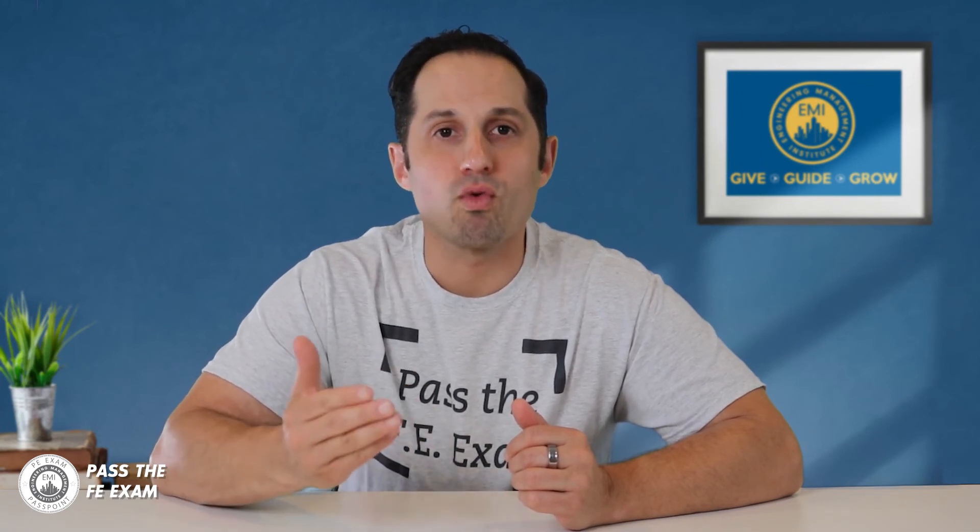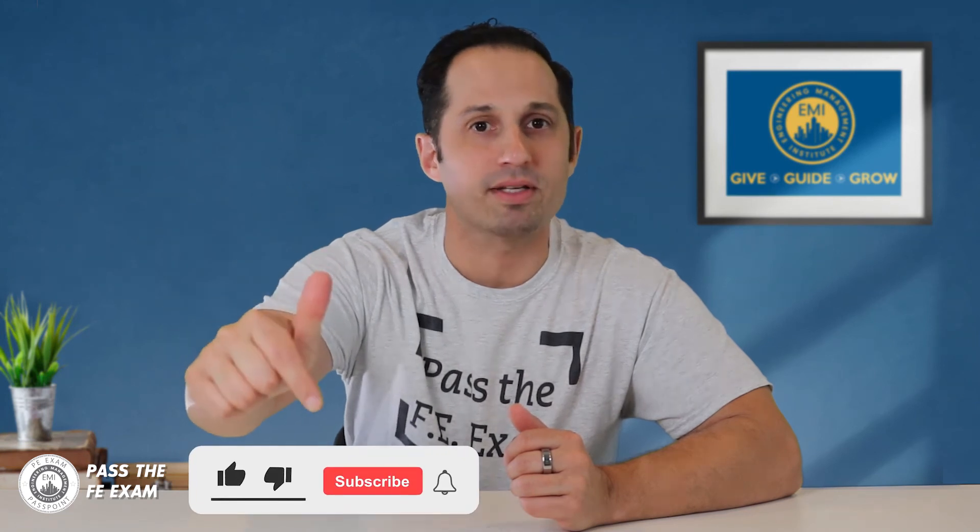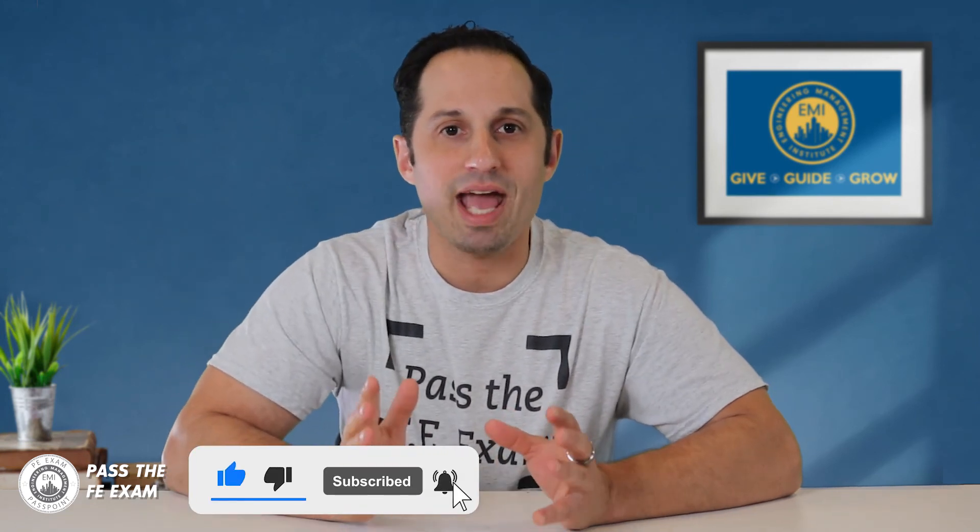I hope you found this week's video helpful. In upcoming videos, I will answer more of your FE exam questions and run through more practice problems. Pass the FE Exam videos will publish weekly, so please be sure to click the subscribe button as you'll get expert tips and tricks, including practice problem solutions weekly, to ensure that you pass the FE exam.